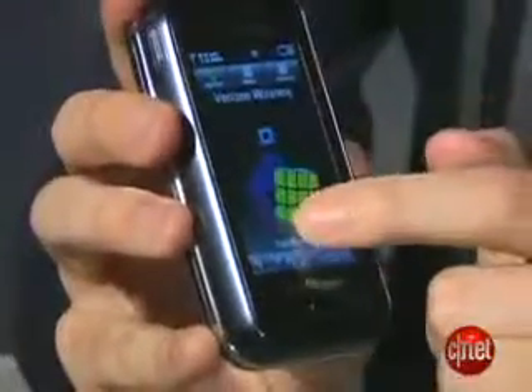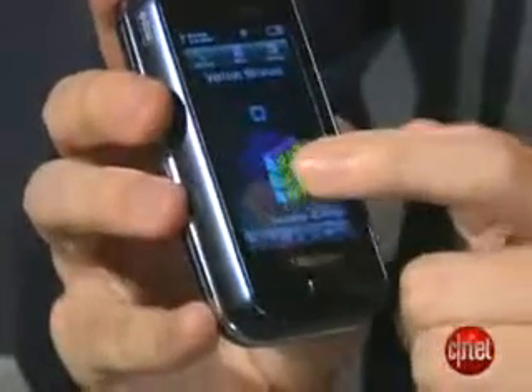One thing that's interesting about the touchscreen is they do have a pretty interesting screensaver. It's called a living cube, and it's kind of a Rubik's Cube type thing.